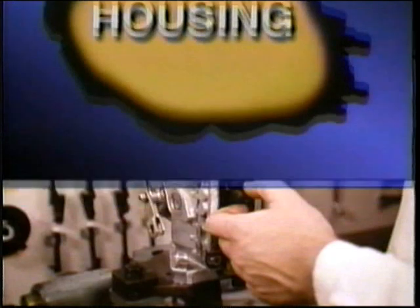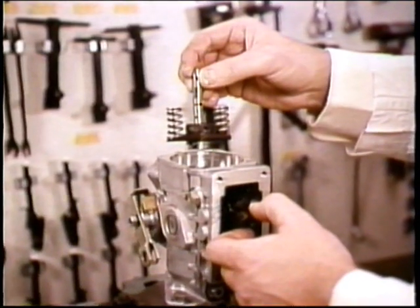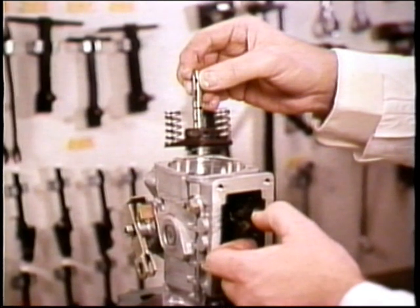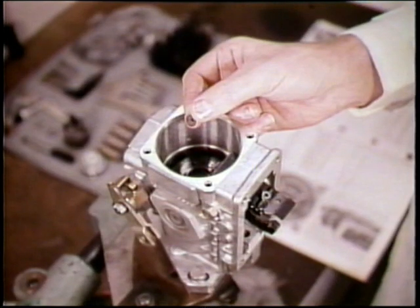Back at the pump housing, lift out the plunger assembly. That will include the metering sleeve, the plunger return springs, spring seat, spring seat, thrust washer and shim. Don't forget the pre-stroke spacer under the plunger foot.